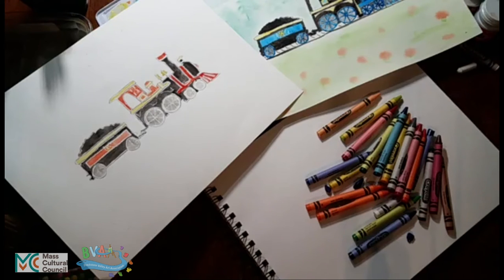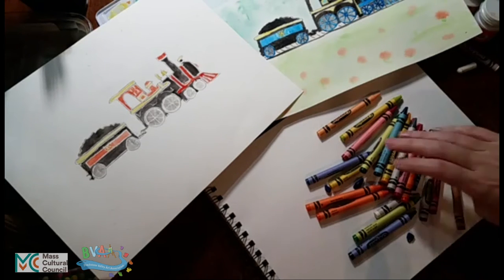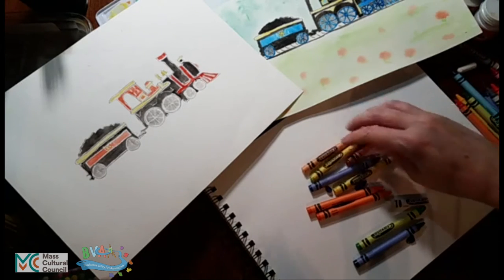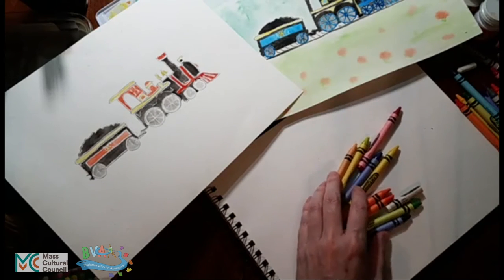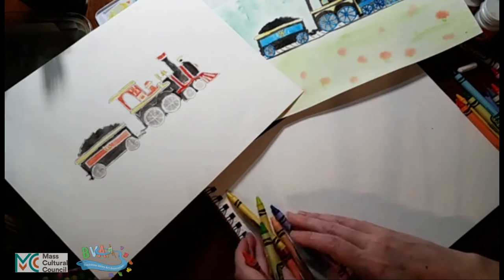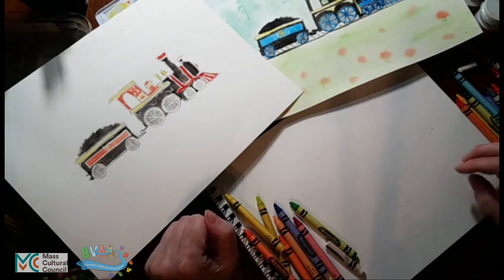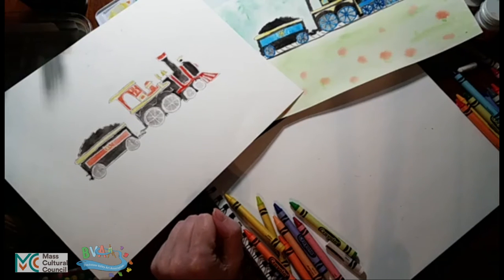Some people like to draw out their shapes first with pencil and then color them in with crayon. The benefit of doing a pencil drawing first is that you can erase and redraw to see how the results are. But if you want a drawing that has no hint of pencil and just has crayon in it, then you can go for the crayon. We're not going to do the background to keep this fairly short so you can get to the fun stuff right away.